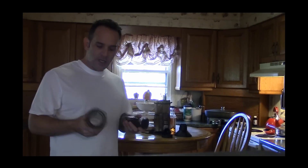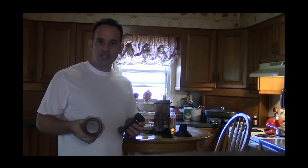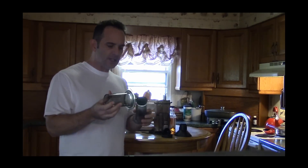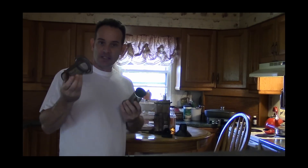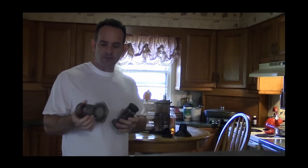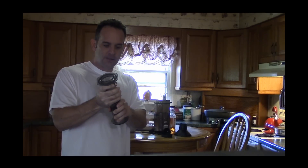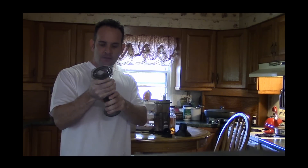The unit comes with several pieces, and if you follow the instructions that they give you, you have these two units here that connect. I use what's called the inverted method. What you do is you take the two pieces and connect them so it creates a seal.